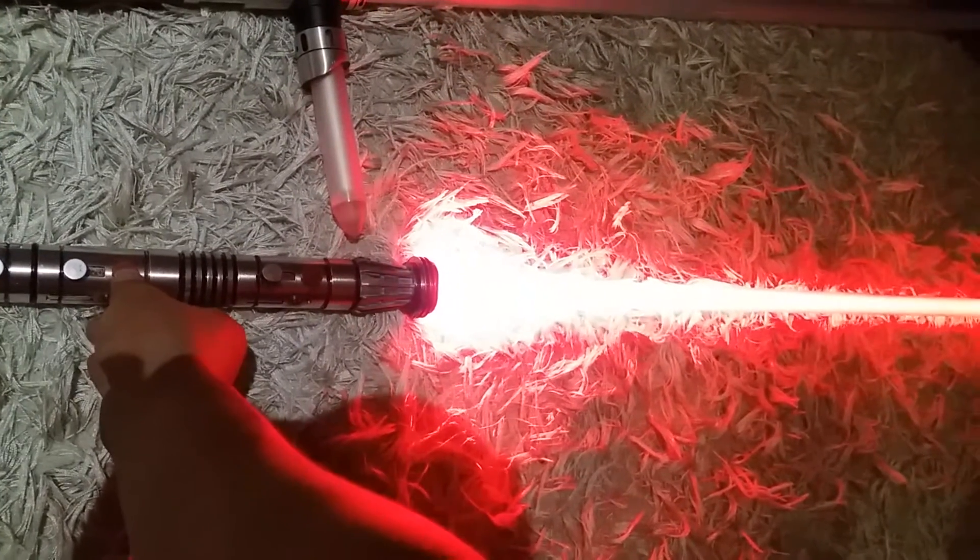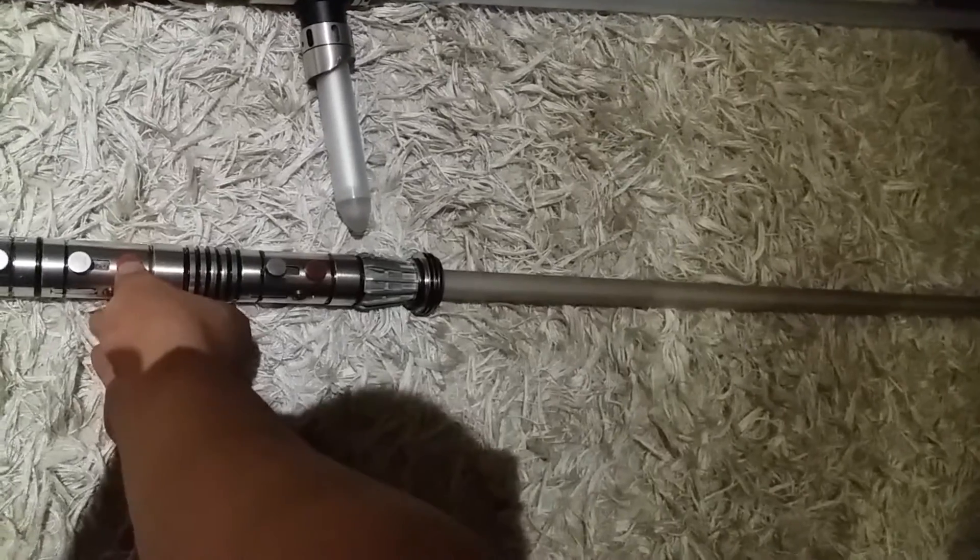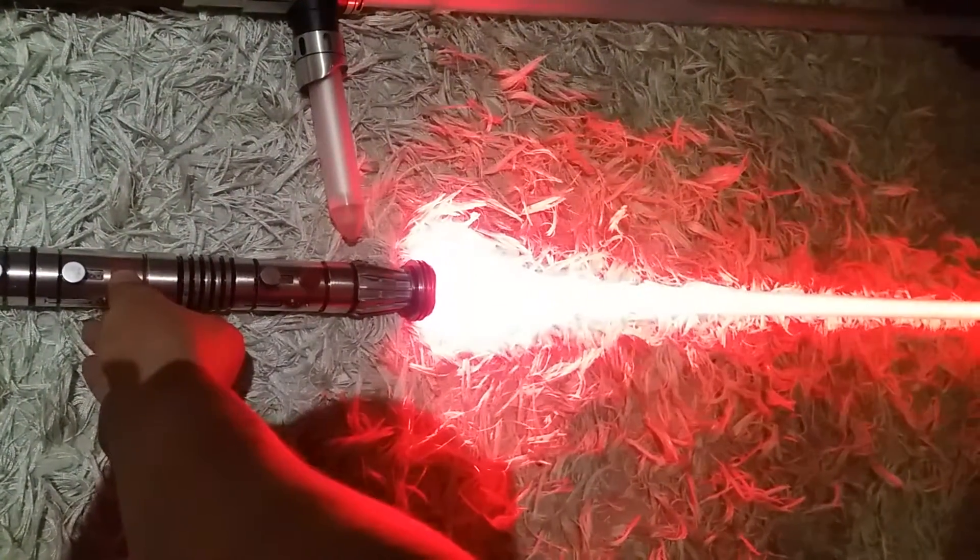The first effect that the CoreFX gives you is the fade-in ignition. Fade in, fade out — as opposed to just on, off.